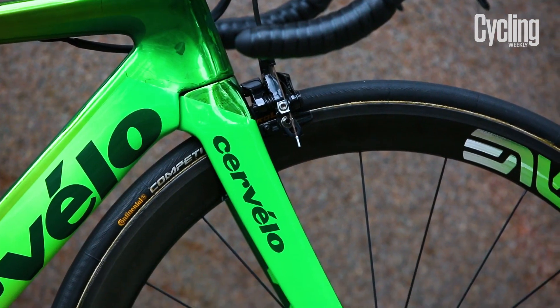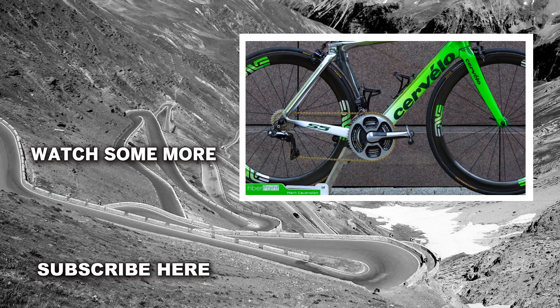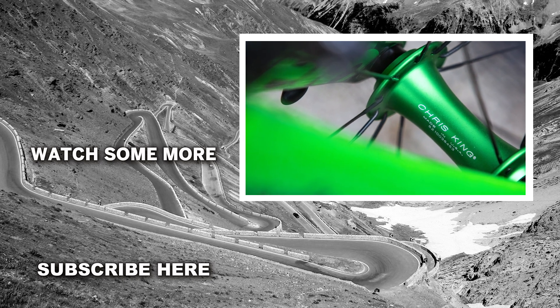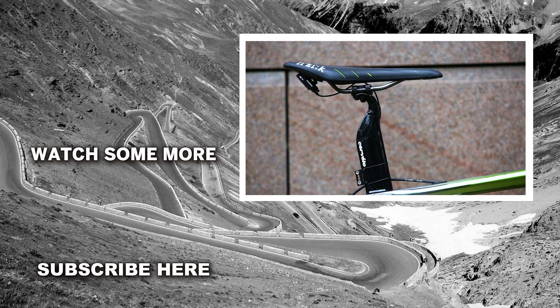The wheels are Envy's SES 4.5 models, 48mm deep on the front and 56mm deep on the rear. Both are laced to Chris King hubs, which to match the rest of the bike are anodised green. His saddle height is 70cm and he'll perch on a Physique Arione saddle.